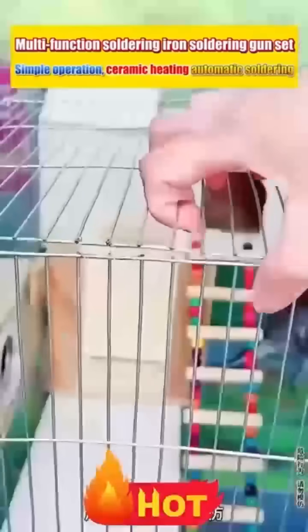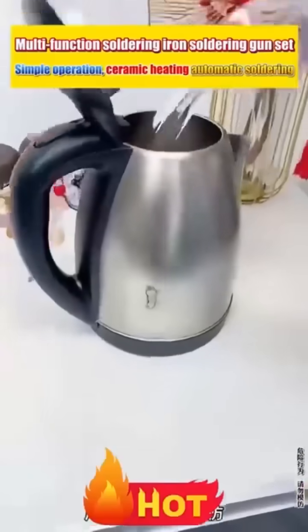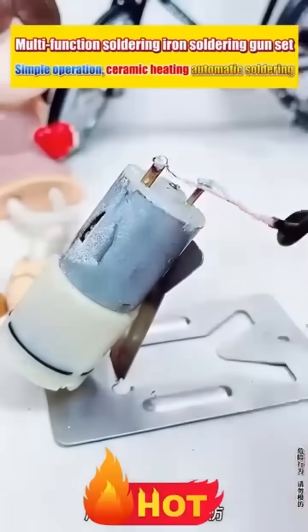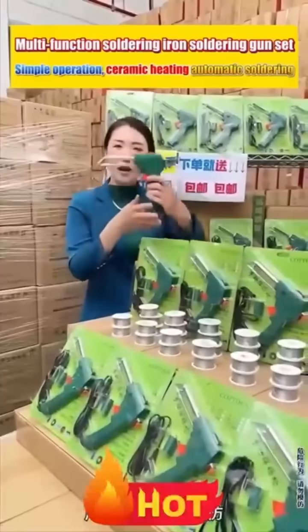If you order now, you'll also get 50 grams of solder wire with free shipping nationwide, delivered to your door. It's really cheap, the product is great, and the freebies are nice too. One unit can meet all the needs of a household. I really regret not buying it sooner — today with the factory direct sale, I bought two more.